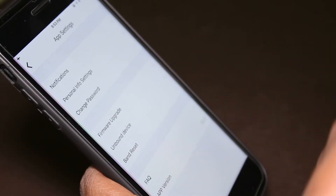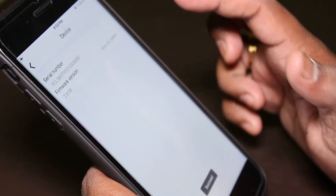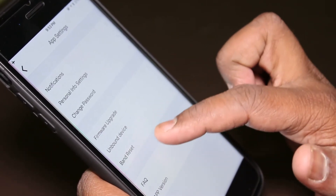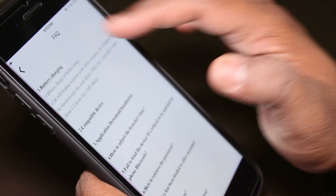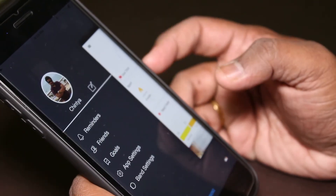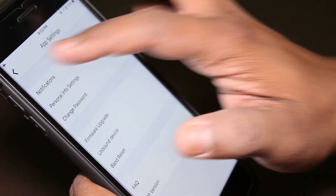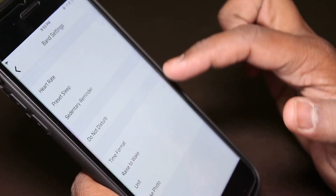In app settings, I've kept all notifications on, so if I get a call it will vibrate and notify me. There's personal info settings, firmware upgrade option for over-the-air updates, and an unbound option to reset the band. FAQs are also available if you need help. In this price range, this is definitely a good buy — it gives you more options than bands like Timex or Honor.